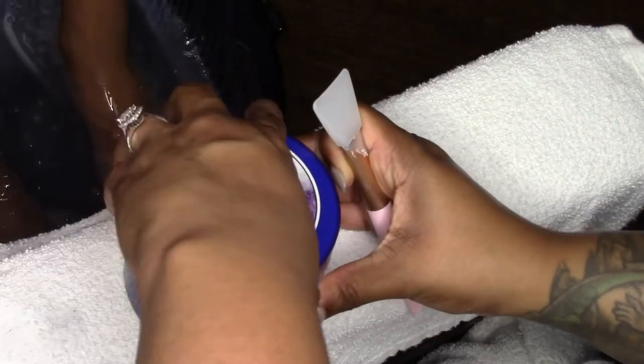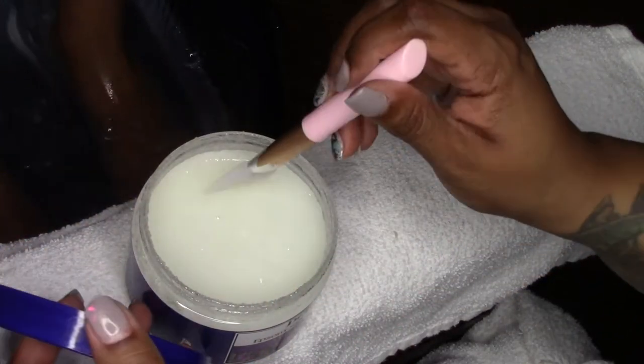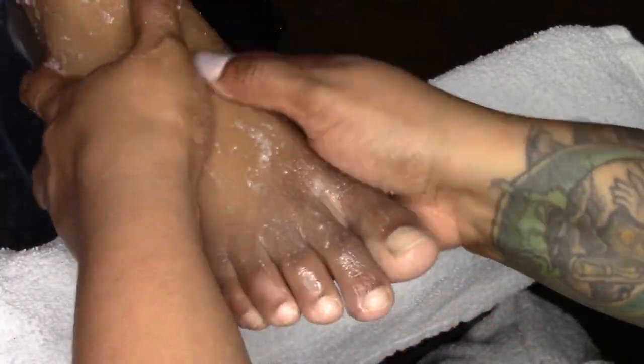I've been using this body scrub here. I do use a spatula just to avoid any cross contamination, and then I apply it to the wet foot and give a little bit of a massage — nothing too intense.